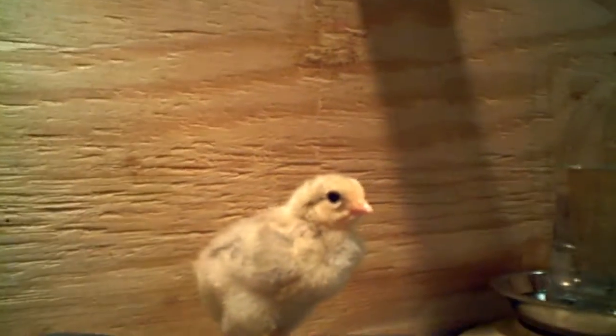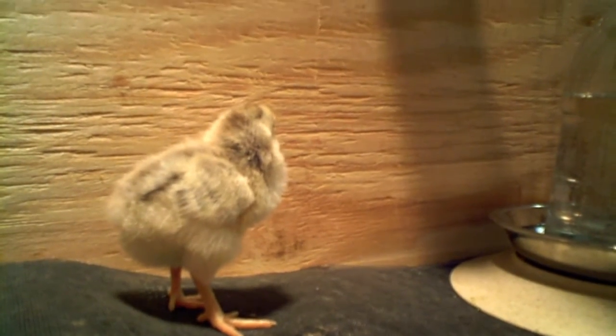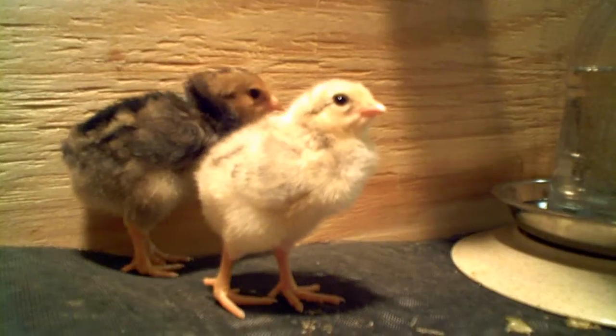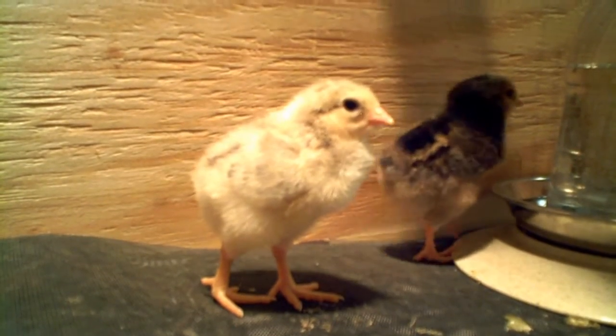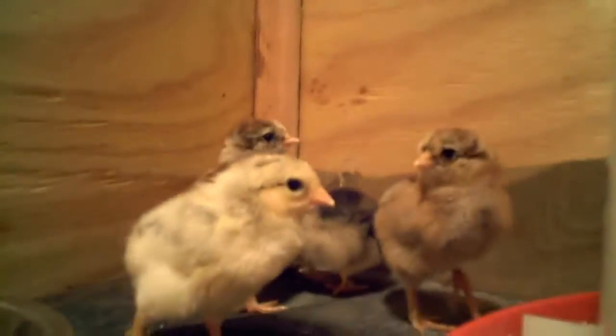I read on the internet that using a window screen for the flooring when they're really young is a good idea — that way they can get a good grip when they're walking around. If it was newspaper they might do the splits and hurt themselves.